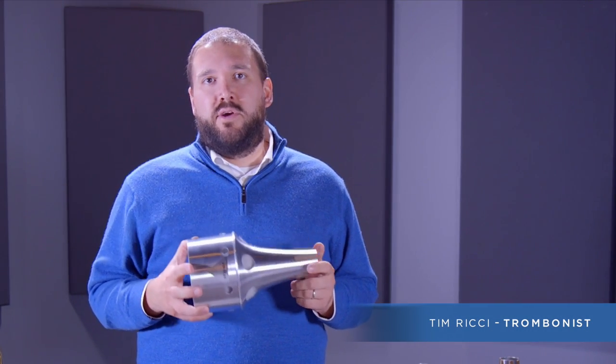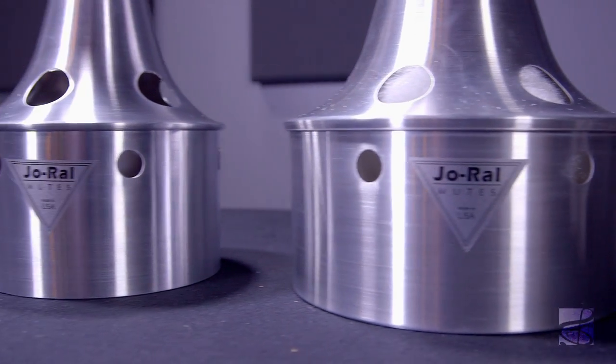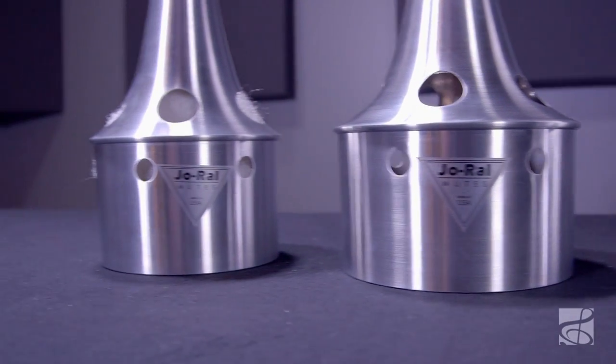Today we're going to talk about the Joe Rowell Aluminum Bucket Mute for tenor and bass trombones. Joe Rowell mutes are used by leading brass performers in every genre, and the brand is known for using the highest quality materials.